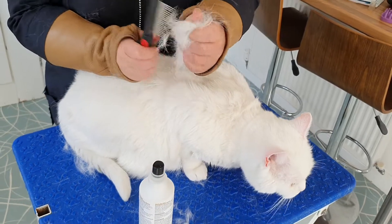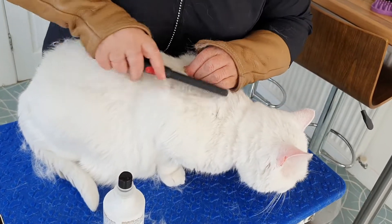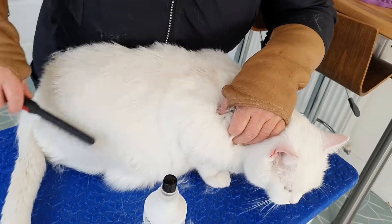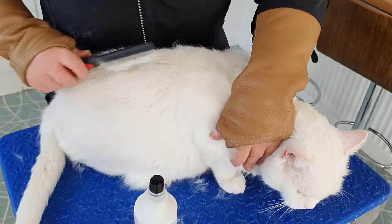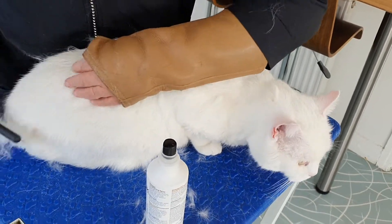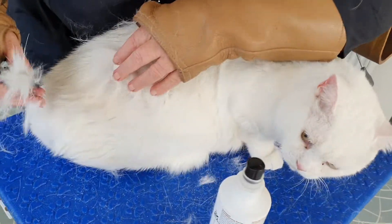It's just amazing to see how much fur can actually come off. He's putting his little knotties down here again in this thick coat.